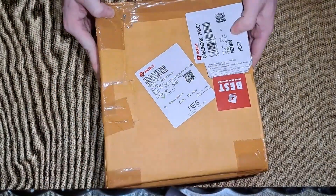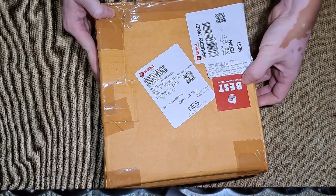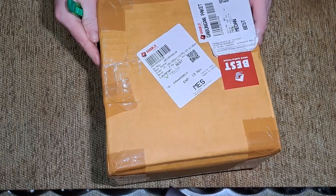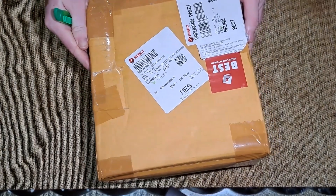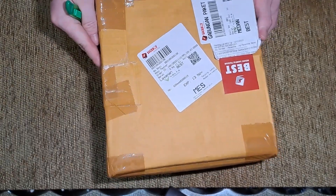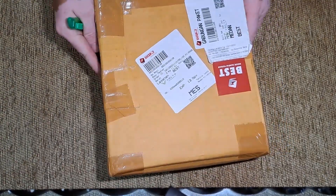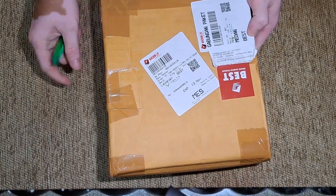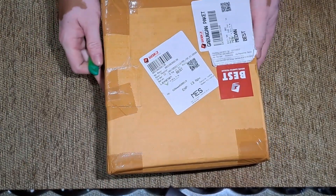Langsung dari Jakarta dikirim kemarin, paket best, besok sampai tujuan. Ini adalah Mikrofon Saramonic Blink 500 B2 Pro. Keperluannya bisa kita pakai, untuk rencananya besok kita gunakan untuk training.